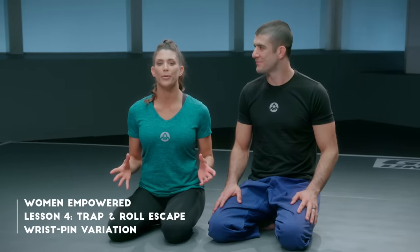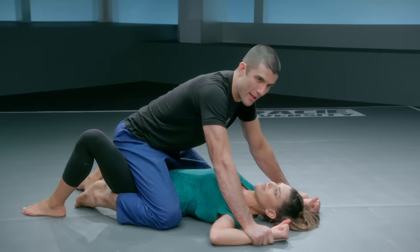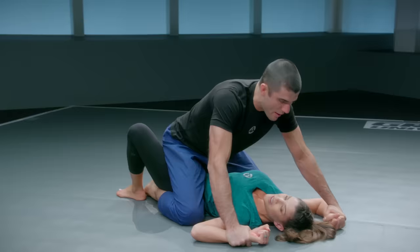Next trap and roll escape. I call this one the big brother hold. Now, I don't even have a big brother — I have a little brother, but he's even able to do this to me, and it's not fun. It's pretty demoralizing. The wrist pin variation. What would they try if they don't have a technique? What do most people try from here? Give me my hands back. The problem is I have a lot of leverage holding these hands to the ground.